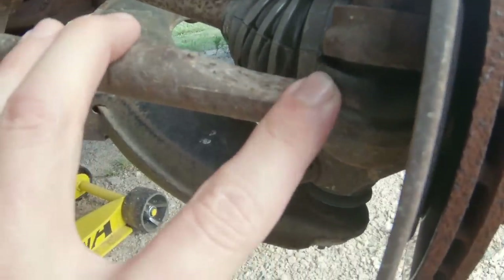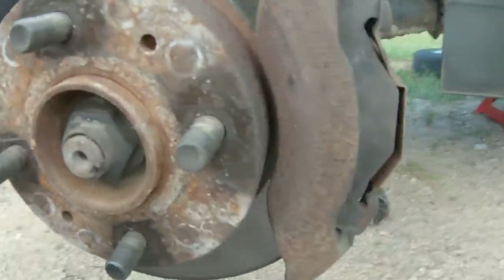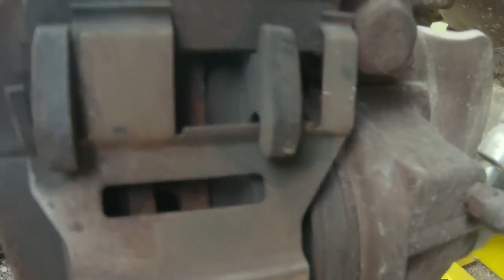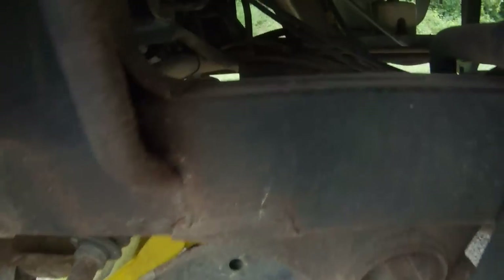The ball joints are good — no tears in the boots, no play. Checked them with the pry bar, everything's good, nice and strong. The front lower control arm rear bushings were a little bit squishy, but they didn't appear to be dry rotted or torn. The front bushings were nice and firm, not a lot of slop in them. So nothing really to worry about on the front end.